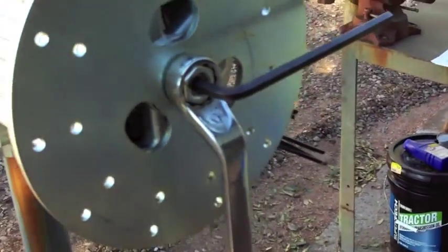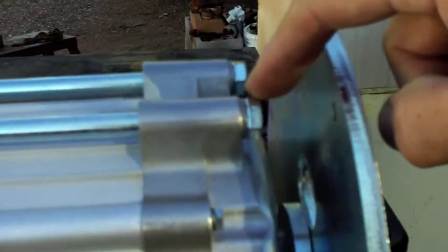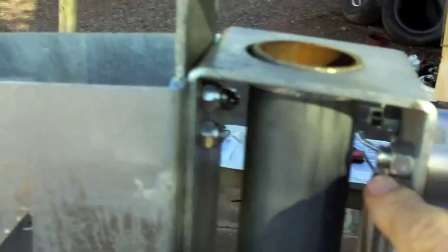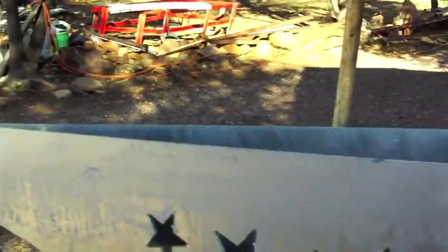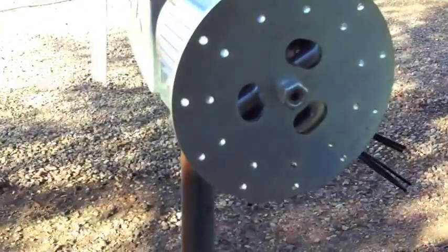Tighten it down — make sure you have your spacer, locking washers, and a thin washer there. Be careful not to over-tighten it. The other long bolts on here are 9/16 for both the bolt and the nut, and the ones on this other side are 7/16 — all ten of those were 7/16.